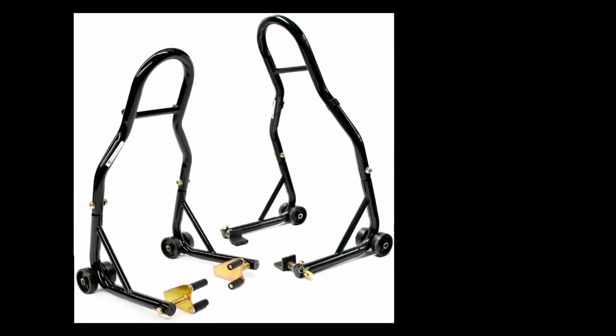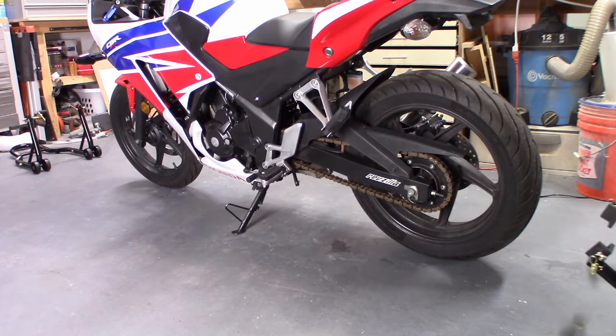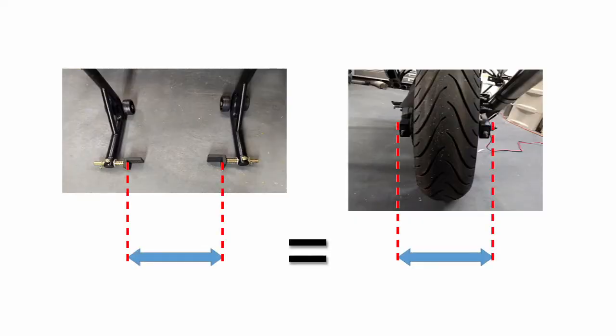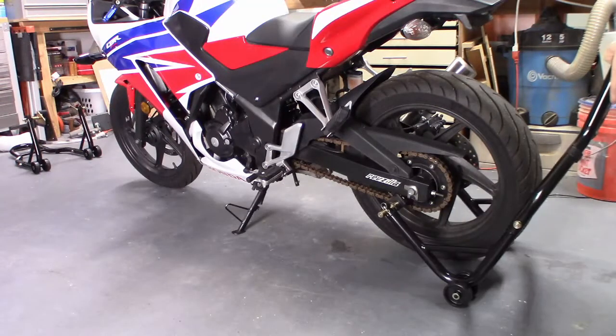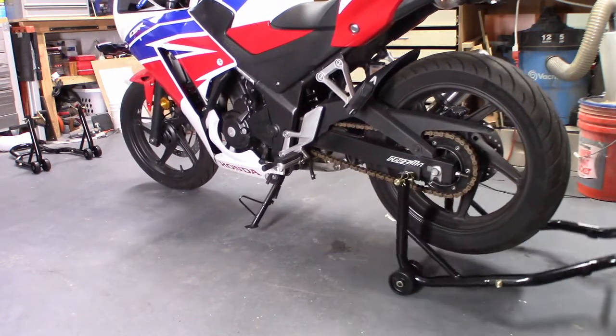The front and back pair cost me about $70. To raise the bike, always start with the rear wheel. Make sure the paddle supports are adjusted to match the width of your swing arm. Roll it under, align the paddles with the swing arm somewhere forward of the rear axle, and then smoothly press down.